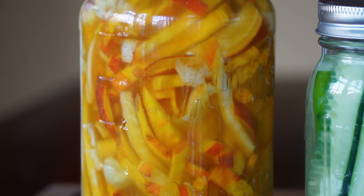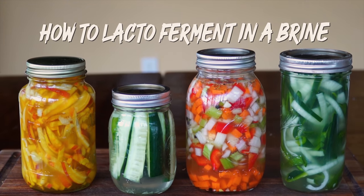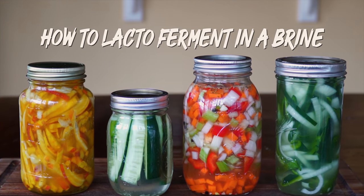Sourness, umami, crunchiness. Lacto fermented pickles are the perfect accoutrement to any dish. Today I'm going to be covering the Noma guide to lacto fermenting in a brine, or simply put, pickling.